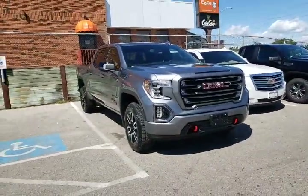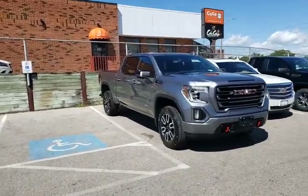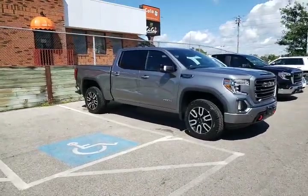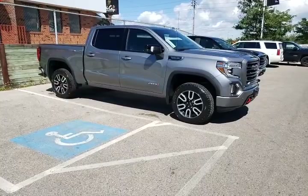Welcome to Finch Chevrolet Cadillac Buick GMC. My name is Kevin Debreta and behind me here I have the GMC Sierra AT4. These trucks have been pretty hard to come by these days, and so even though this one is sold, I thought I'd take the opportunity to go through the ins and outs of the vehicle so you can learn a little more about it — whether you're thinking of making the Sierra your next truck or maybe you already own one and want to learn a little bit more.